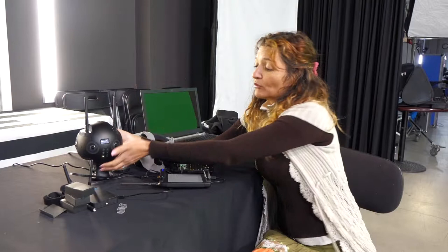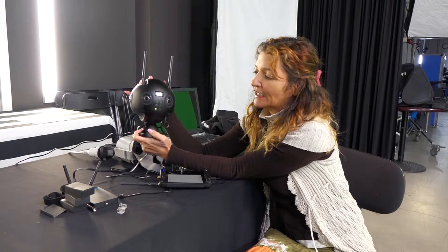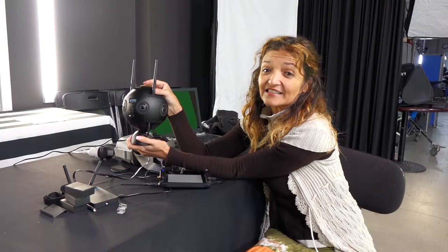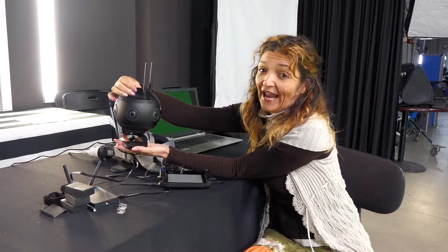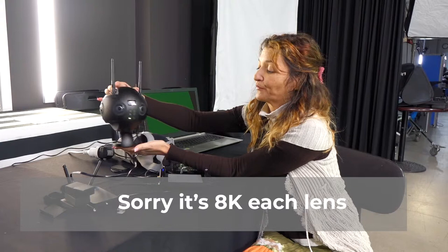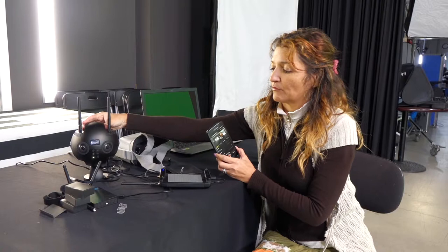In the future I'm hoping to record my videos with this monster — this is the Insta360 Pro. It has these little antennas that look like an alien. The beauty of this camera is it has six lenses, not two like I've been using up until now. And this little one records 4K, so it's huge.